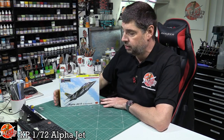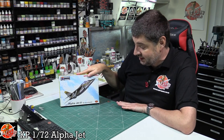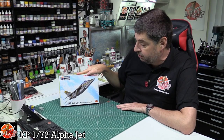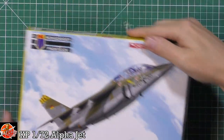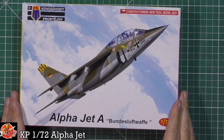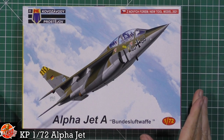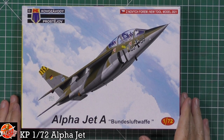Hello and welcome to Florian Models Kit View Time. Today we've got KP's latest kit - this is the 1/72 Alpha Jet A, obviously in Luftwaffe markings, looking quite nice. I haven't done a KP review for absolute ages, so it's really nice to see a new-tooled 2021 kit from them as well.